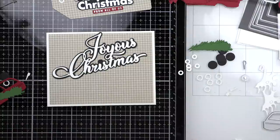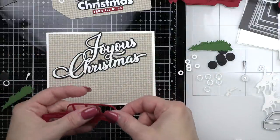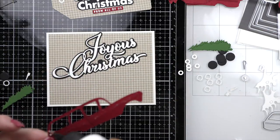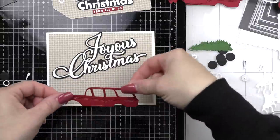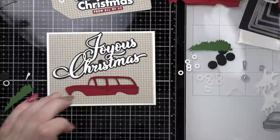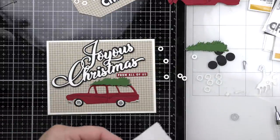Here is my Joyous Christmas sentiment. I love the white on black — it's very classy against the craft and white background. I think it's very showy, but we definitely need a little pop of red, so we are going to add our vintage Christmas station wagon. This is another new product from the Peace on Earth release.